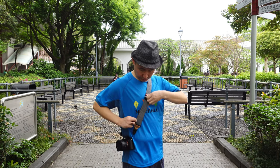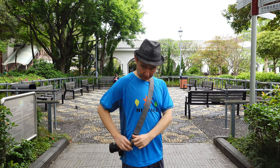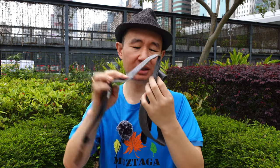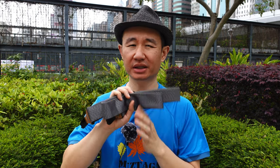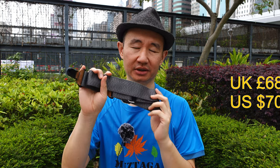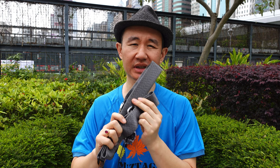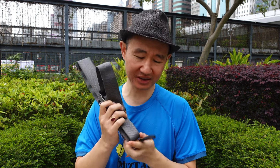Increasing or decreasing the length of the strap is also very simple and smooth. For me, this Peak Design strap is one of my favorite straps to travel with — I take it anywhere with me. I would highly recommend anyone getting a camera of any kind to get this strap. It costs a little bit more, but it is a lot more comfortable than the straps that come with the camera. It's hassle-free and very easy to use.